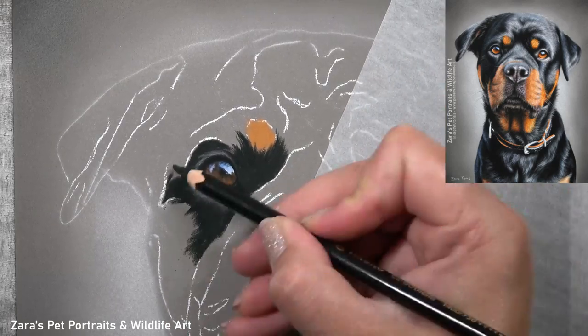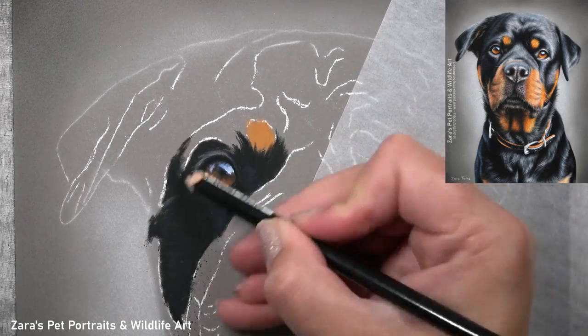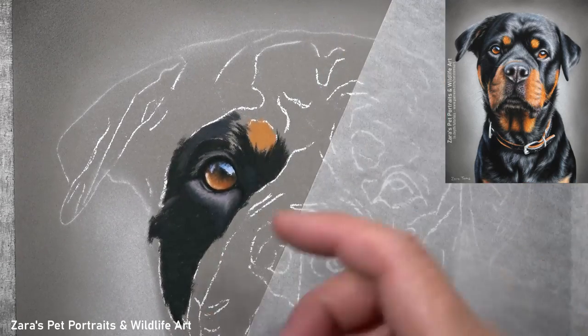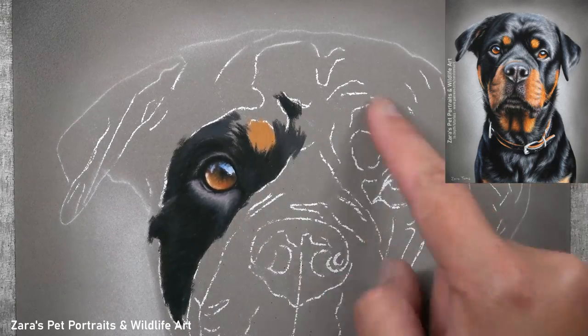My main priority when it comes to colour is the value of that colour. Here for example I'm making sure to start off with a really dark base, and then I can build up my lighter details in the black fur from there.